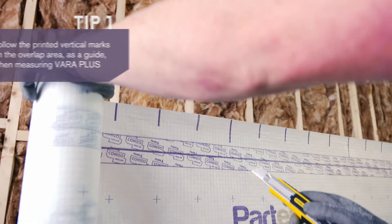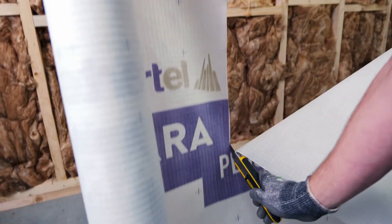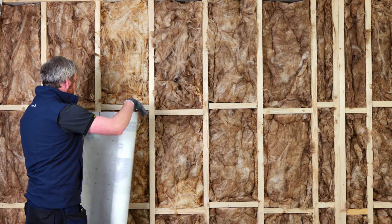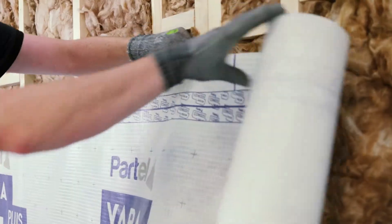Cut the membrane with the required length for the wall using a sharp knife. Consider a contingency length of 5cm — this allows for efficient airtight connections to adjoining elements. Unroll VaraPlus and install it with the printed side facing out.